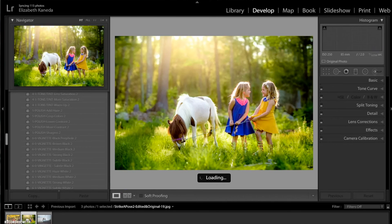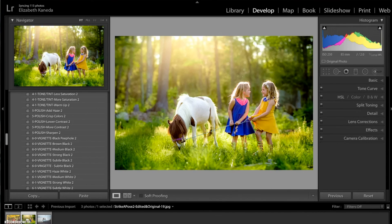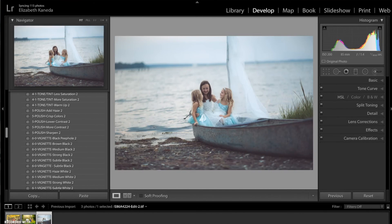I hope you guys enjoyed this tutorial on how to use the Color Fantasy workflow during seasons. Hopefully you can try it out for yourself.